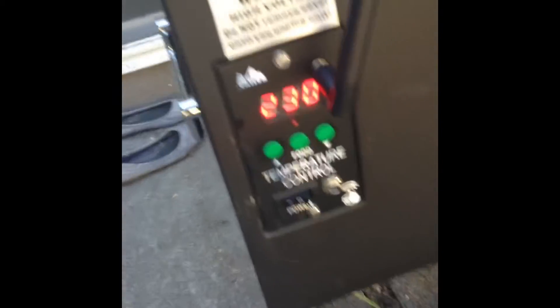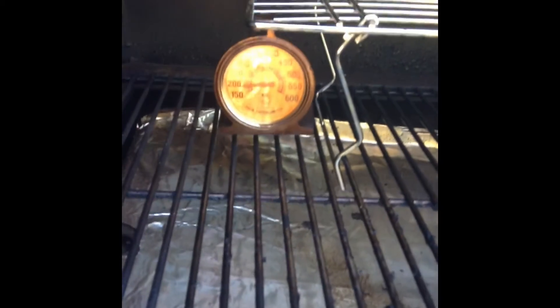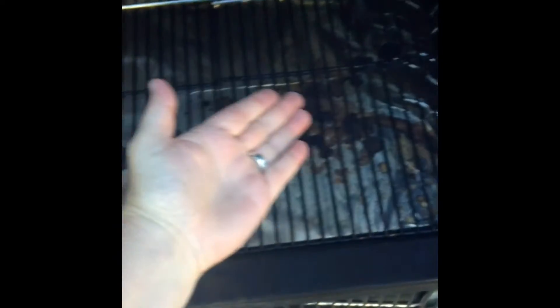Once Smitty hits temperature at 230, check the oven thermometer to make sure you're at 230. We are at 230. Go ahead and place your item on the grill. Close the grill lid, and while you're waiting for the cook, have a beer.